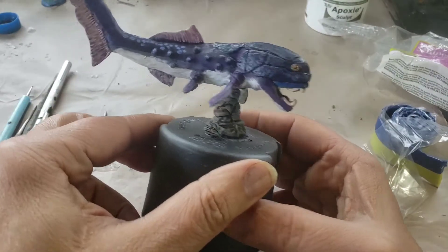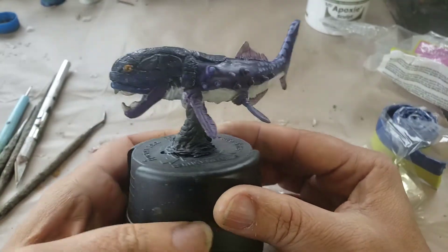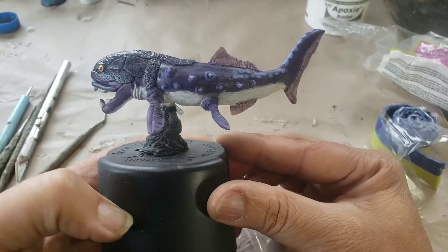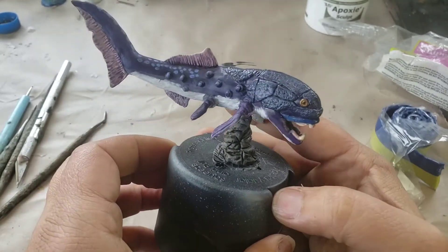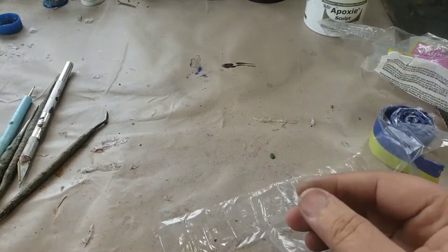Here's the big fish that I made recently. Those of you who have been following the deep sea sculpting project will recognize it. I still have some things to do on it and then it's ready to go.